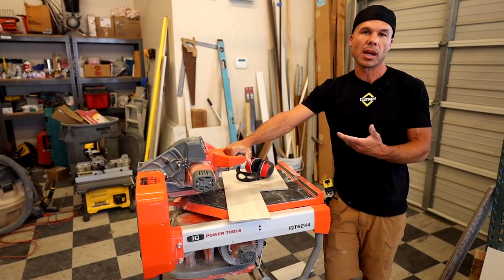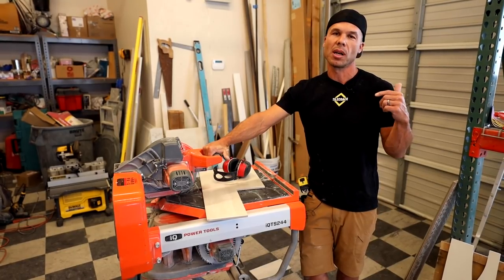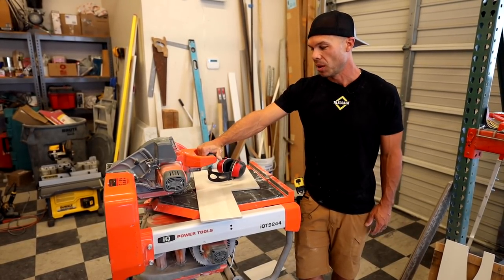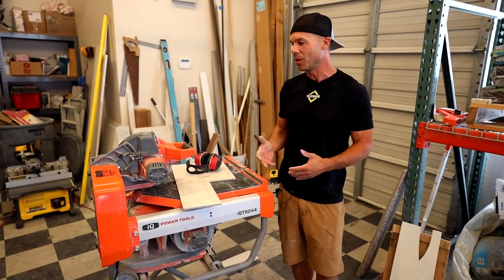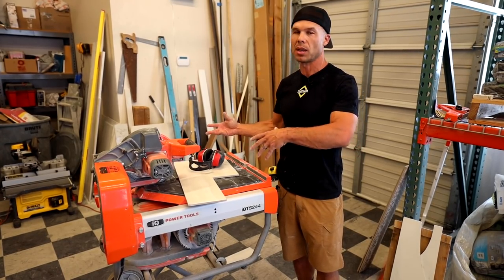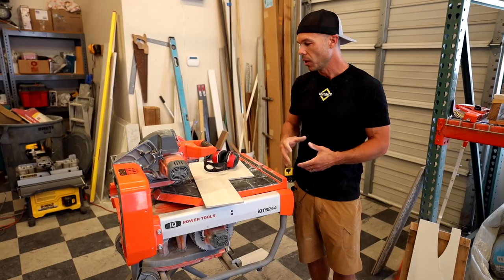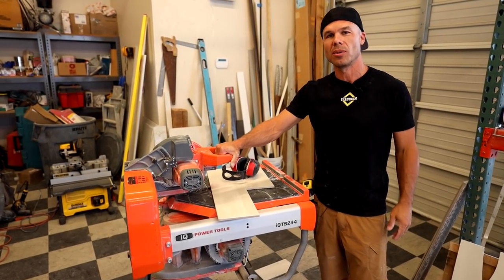This IQ has been sitting around in my shop for a long time. If you want this saw and you're in the Sacramento area, leave a comment in the section below — you can probably just come pick it up because we really don't have much use for it. It's been sitting on the rack for about a year and a half without being used. Thanks for watching. I hope this review helped — some honesty and real experience instead of just taking it out of a box and showing features. We ran it in the field for two or three years and got a good feel for what it can and can't do. I love being your tile coach and we'll see you on the next video.